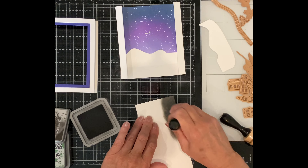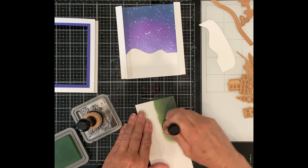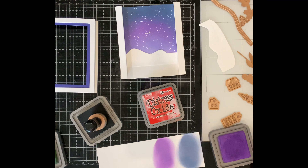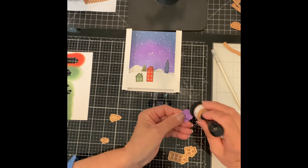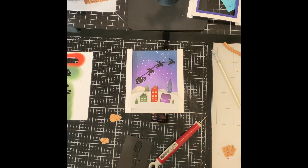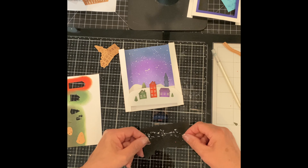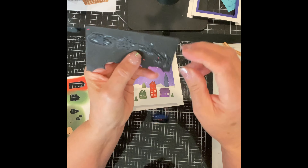I apply a number of different ink colors to some Bristol Smooth cardstock that I'm going to be using to die cut a number of the elements from. A blend of black soot and rustic wilderness will be used for the trees. The houses will be die cut from rustic wilderness, candied apple, faded jeans, and wilted violet. Without adding additional ink to the blending brush, the edges of the elements are darkened with black soot. The Santa sleigh and his reindeer will be a silhouette in the sky — die cut from black sheet foam and from black cardstock. To stack this easily I leave the foam die cut intact and apply glue directly to it. The impression on the foam die cut makes it easy to align the cardstock on top. It is set aside to dry before the excess foam is removed.